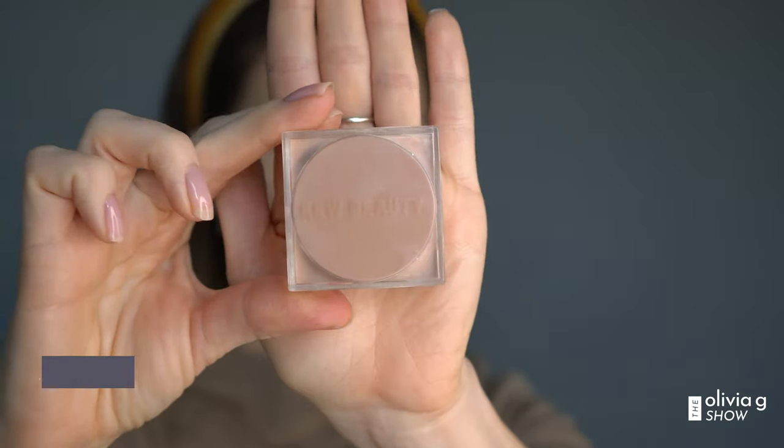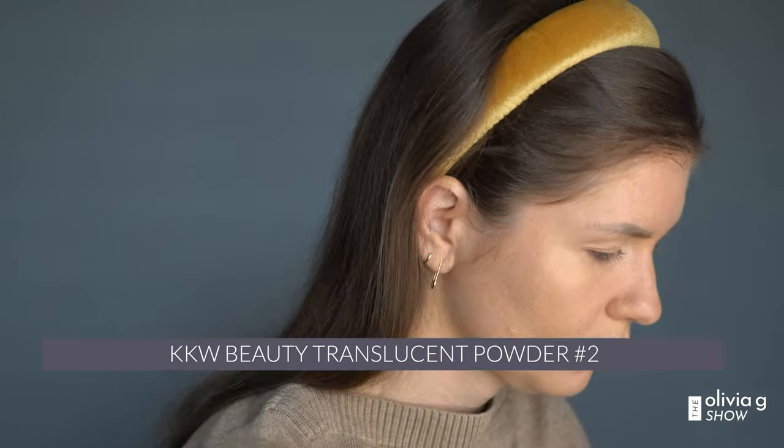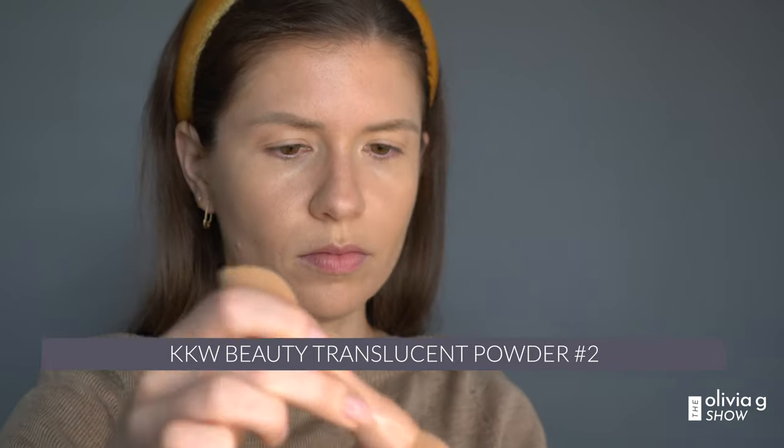Next we're going to put on some translucent powder to avoid any creasing and just set the concealer. Some people do their eye makeup first — I kind of do it this way. I don't know if that's right or wrong; this is my process. It's all going to come together — have faith, guys.